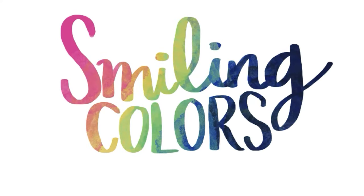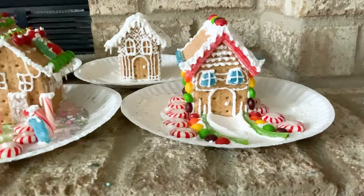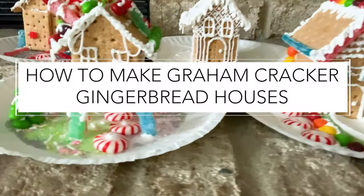Hello and welcome friends. In today's video I will show you how to make graham cracker gingerbread houses. This is a super fun craft for both parents and kids.